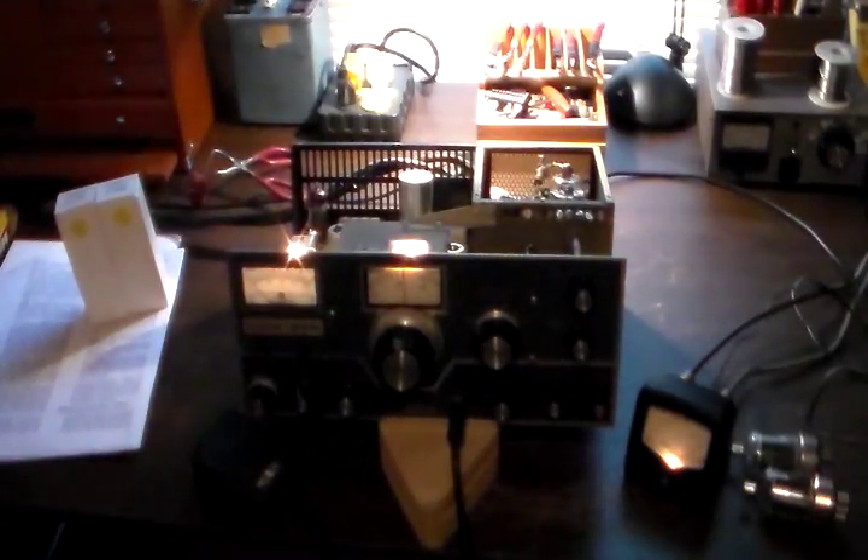Hello, this is Spec Ops 56 and welcome back to my Tube Radio Restoration Bench. Today we're going to do a little update on this Swan 250 6 meter rig that we're working on.